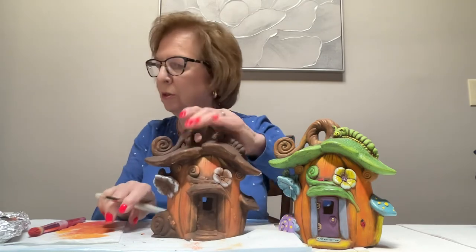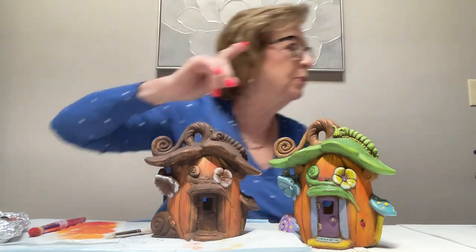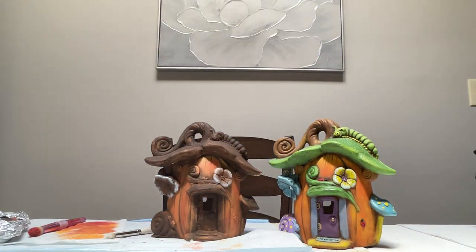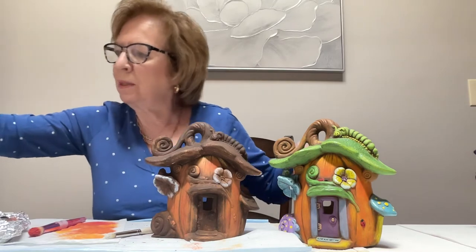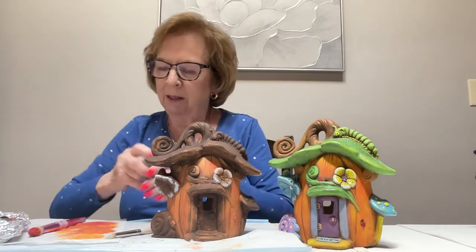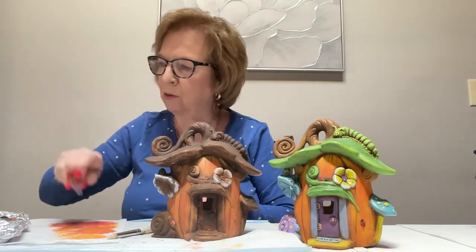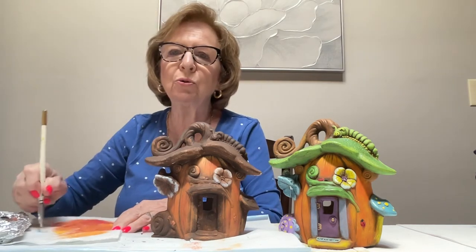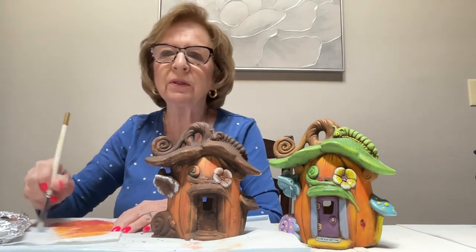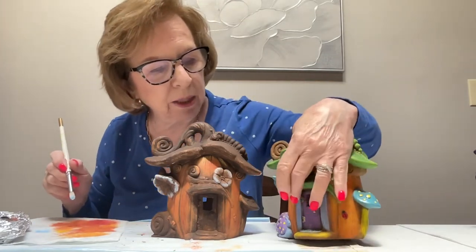There's the white — now I'll go to the blue. I have so many paints out here I couldn't even see what I had. I'm going to be using a little bit of blue on the flowers, around the door, and the top of the mushroom. On the top of the mushroom is turquoise. I believe I did the blue on this flower, on the body of the snail, and on the flower. I'm using the same brush I used for white.